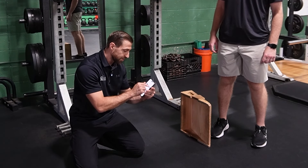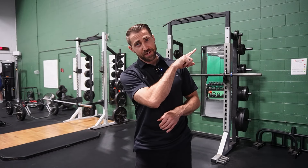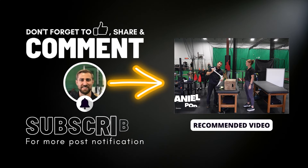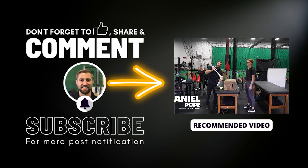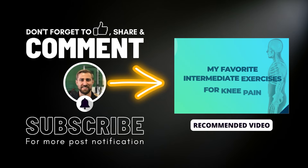Go to the Fitness Pain Free channel and make sure you hit the like button on this video. Now you're an expert with advanced exercises. Make sure you check out the video on intermediate exercises, so you don't have to give every single patient with knee pain the hardest exercise right away. Click on that link and I'll see you there.